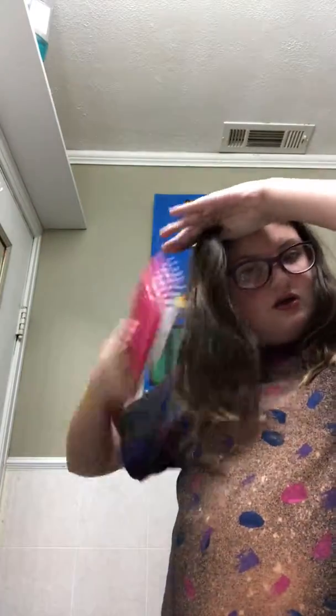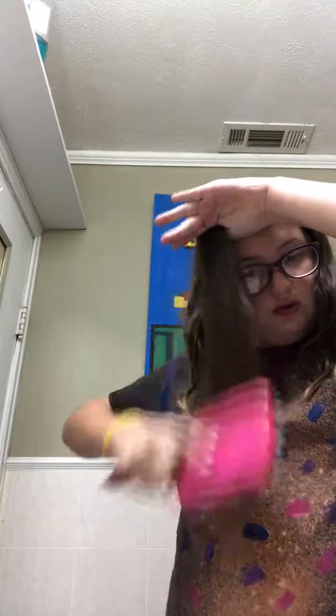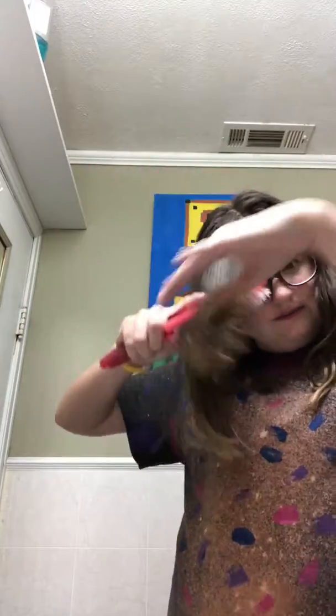So what you do, you brush your hair out. Make sure you get it in good — like you get all the knots out. Because that'll make it so much better and easier to use.